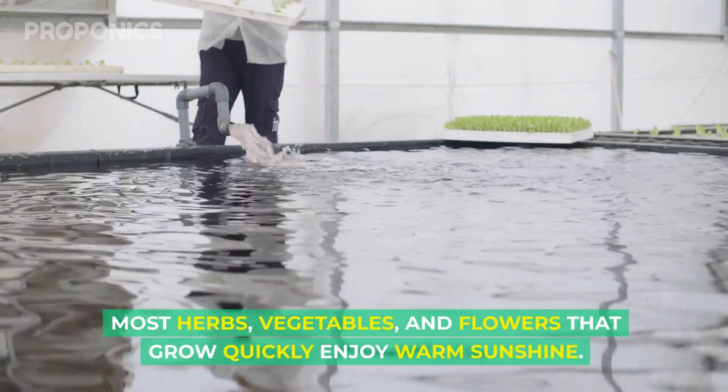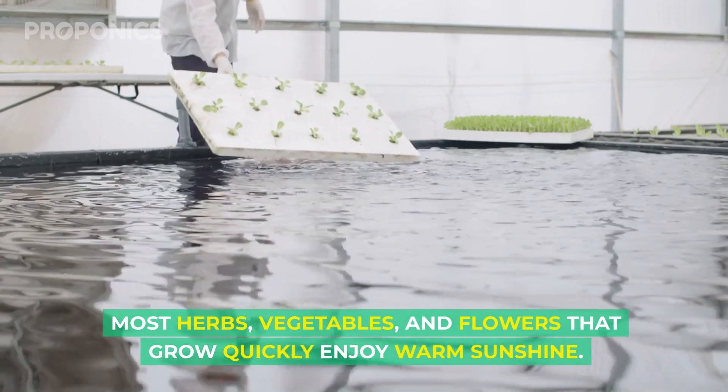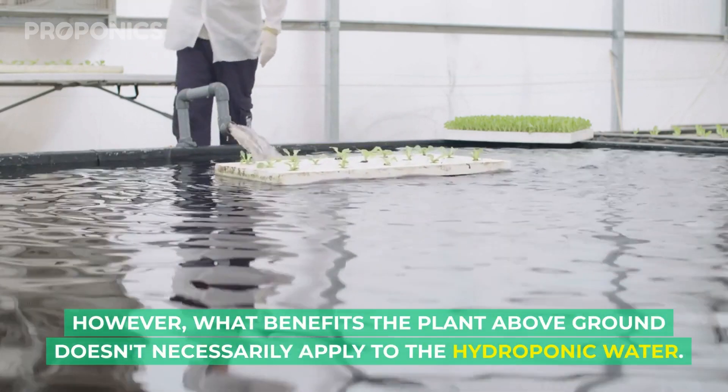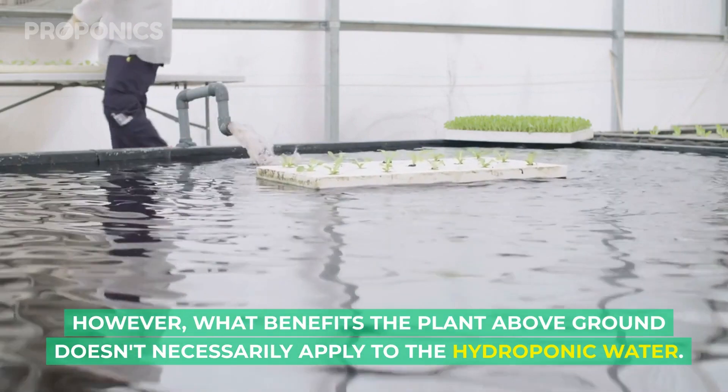Most herbs, vegetables and flowers that grow quickly enjoy warm sunshine. However, what benefits the plants above ground doesn't necessarily apply to the hydroponic water.